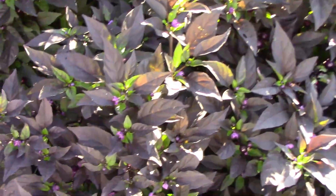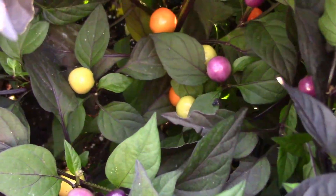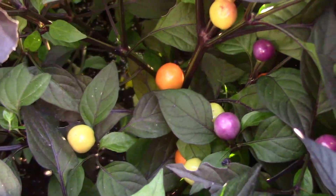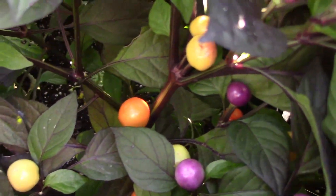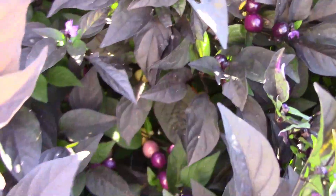I've been calling this one Midnight Apricot. The foliage is very dark, and the peppers ripen to a very light orange. Before they fully ripen, they are actually almost white, with a very light tint of yellow.